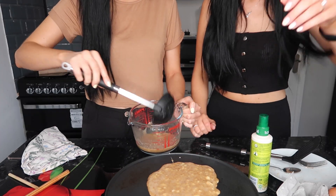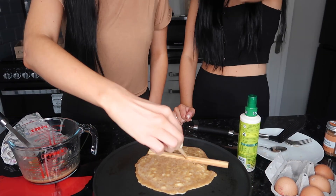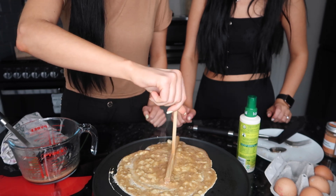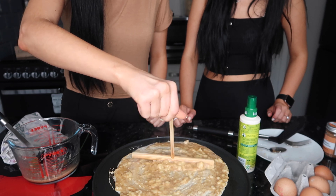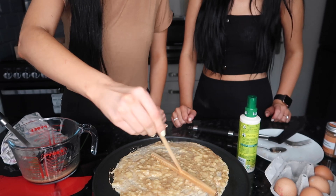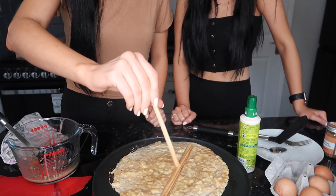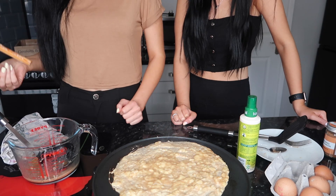Oh my gosh, this actually looks really good. Let me try and make it thinner. Oh wow, it looks so good — you can do that with crepes really. We're going to use it for this. It's going to be hard to flip. I think she's ruined it. Sorry guys. It actually looks good because it's so thick and stuff. It's meant to be banana pancakes, not banana crepes.